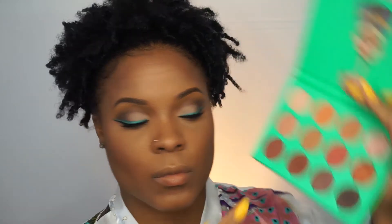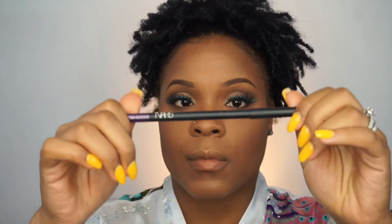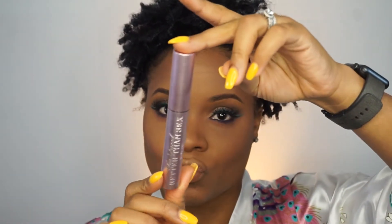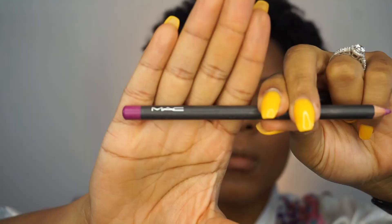Now I'm going back into the Nubian palette and using that warm brown color to pop underneath my eye to bring a little smokiness and color to the bottom. I'm using the lighter shade to blend it out so it won't be too harsh at the bottom. Then I'm going in with the NARS Larger Than Life Longwear Liner in Bourbon Street to put a beautiful purple color in my waterline. And y'all know this is my favorite mascara — the Too Faced Better Than Sex Mascara — popping it at the top and bottom of my lashes.